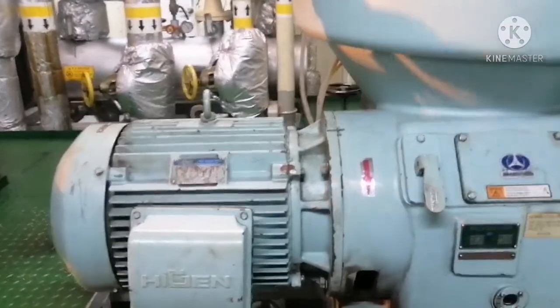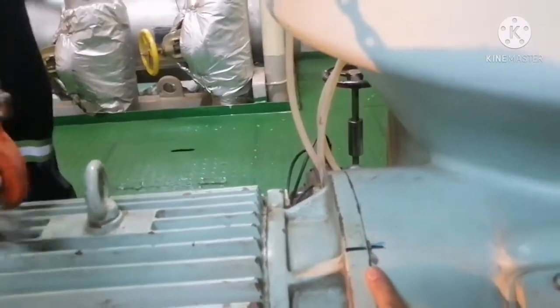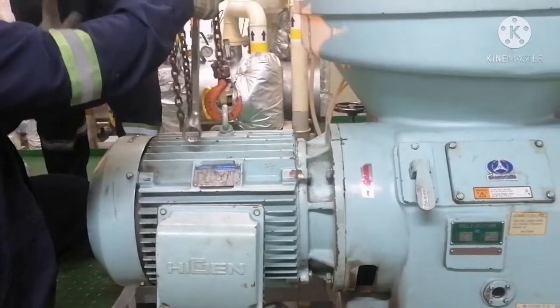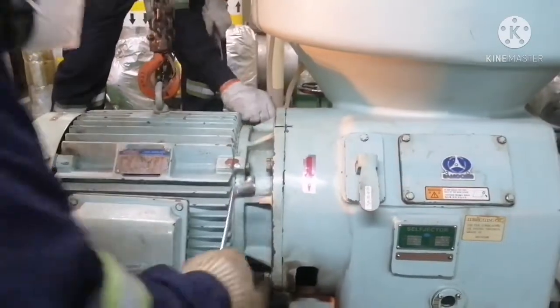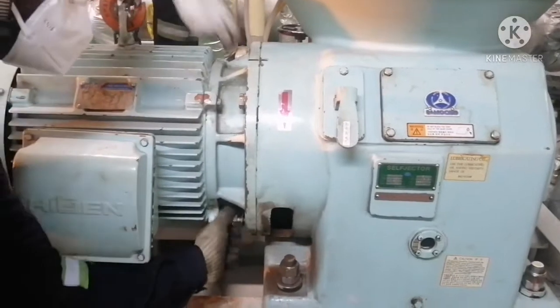First, we need to make a marking on the motor and purifier casing. The reason for making this marking is that after dismantling, while you are assembling the motor, you can fit it back exactly as it was opened. Now we are loosening the bolts — there are four bolts for this motor.